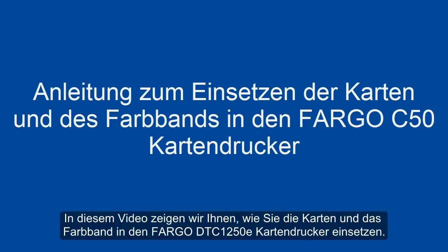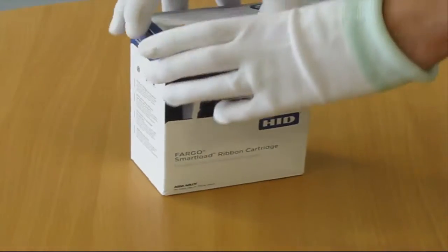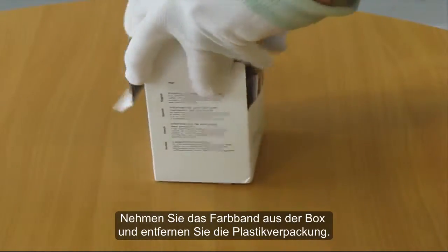In this video demonstration, we are going to show you how to load cards and ribbon in the C50 card printer. Remove the ribbon from its box and plastic cover.